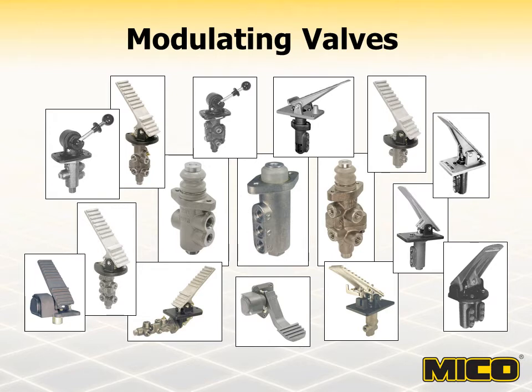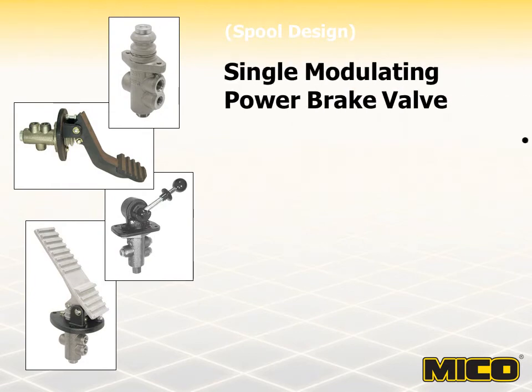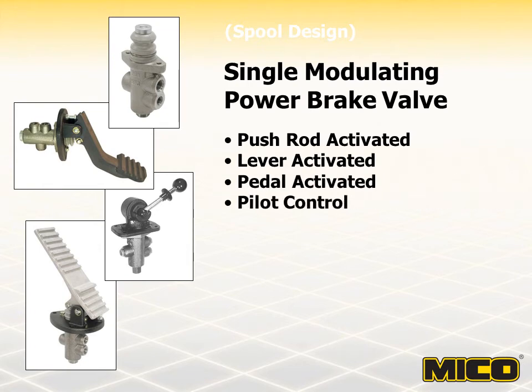Myco modulating valves can be actuated in a number of ways. Actuation devices include a number of different pedal configurations, lever, treadle, cam, pilot pressure, and electro-hydraulic. Myco single modulating valves are used in single brake systems and can be used for modulating output pressures of up to 3,000 PSI.